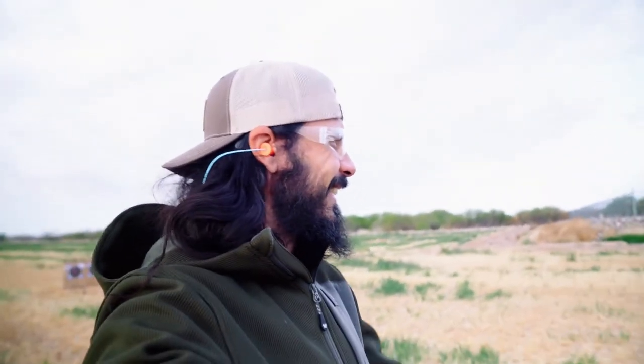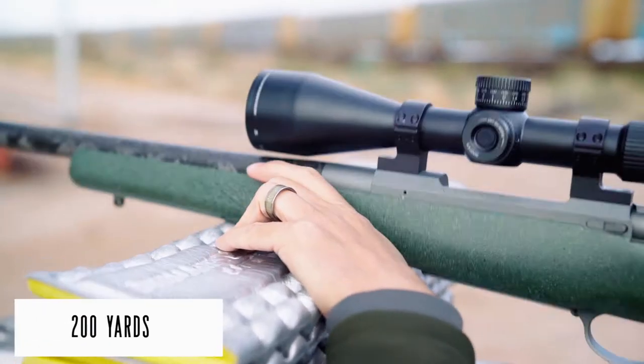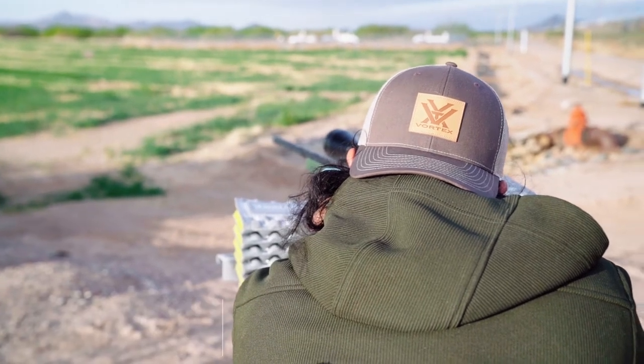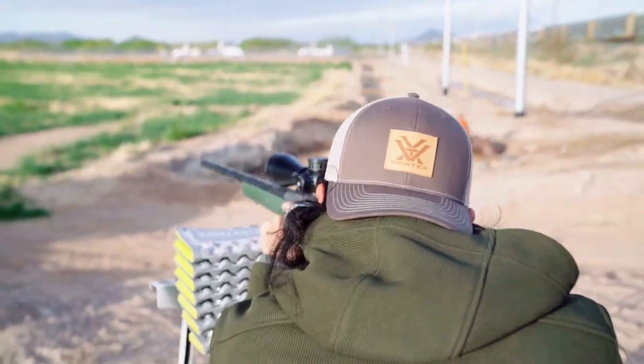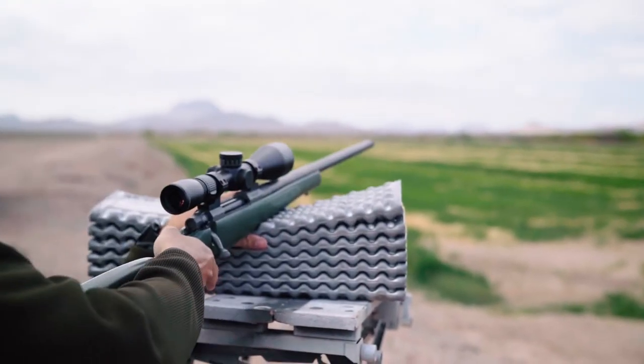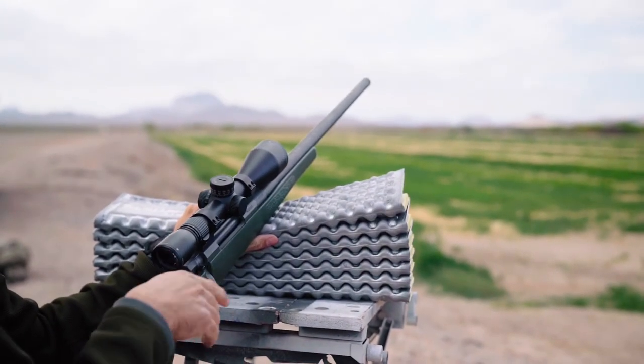We've got the 200-yard target set up, so let's see what happens. Hopefully it's in the middle. That was like right in the red but to the left.